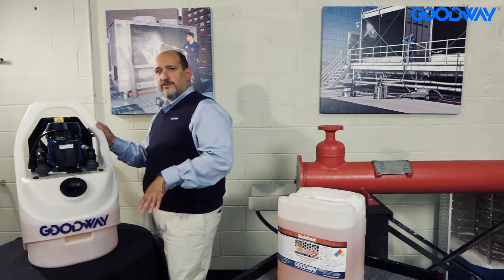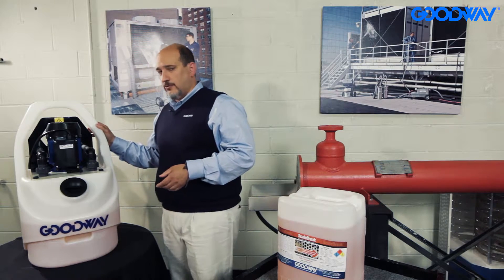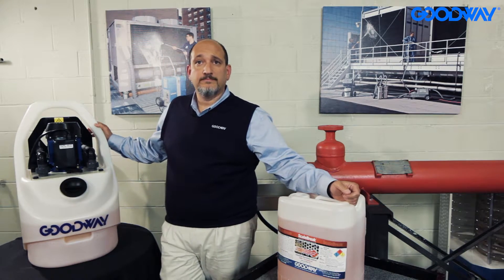So again, this is used for cleaning small to medium sized vessels. If you have any questions on it, please give our sales engineers a call. Thanks very much.